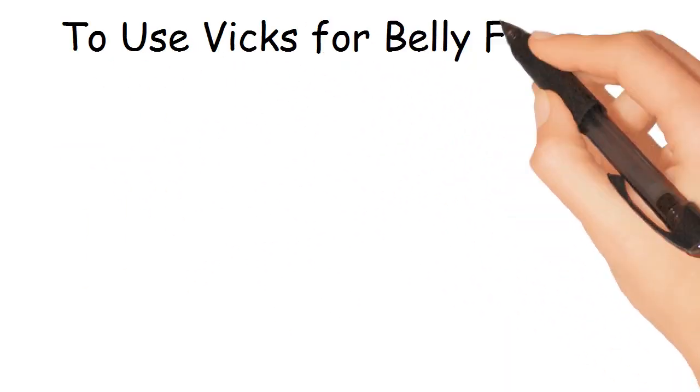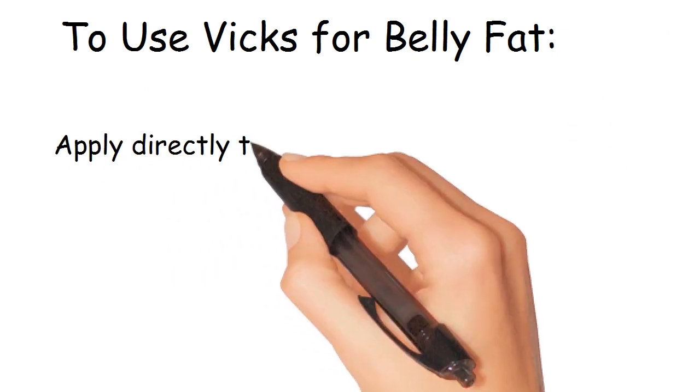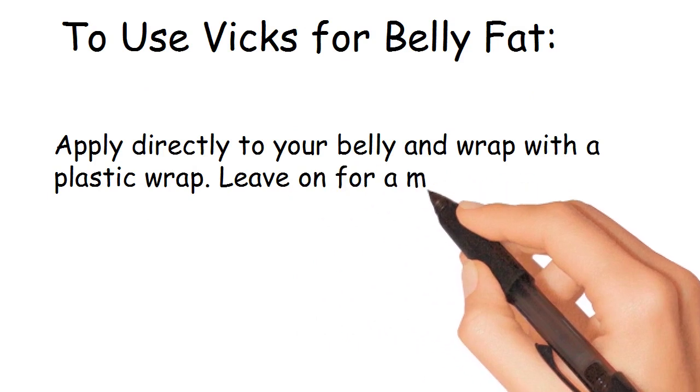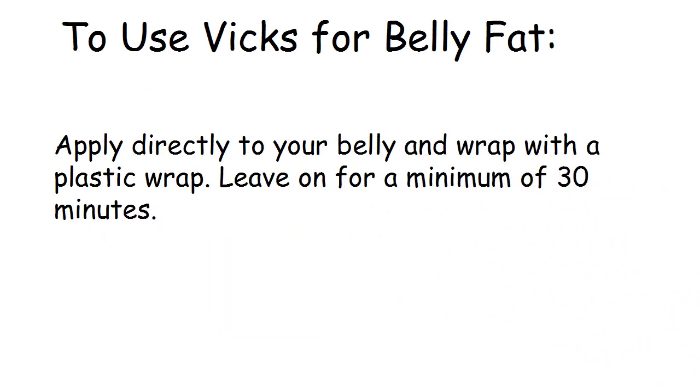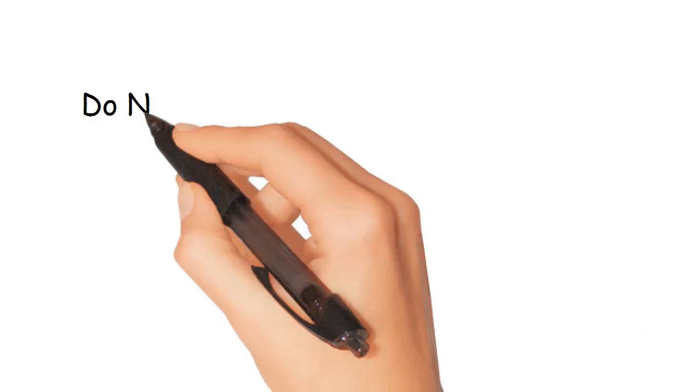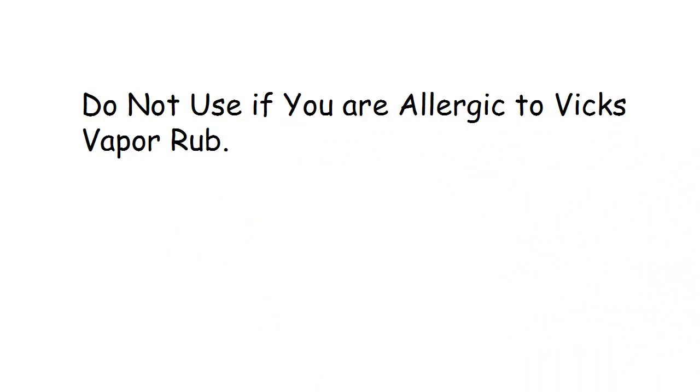To use Vicks for belly fat, apply it directly to your belly and wrap with plastic wrap. Leave it on for a minimum of 30 minutes. This belly wrap can be used twice a day. Do not use if you are allergic to Vicks VapoRub.